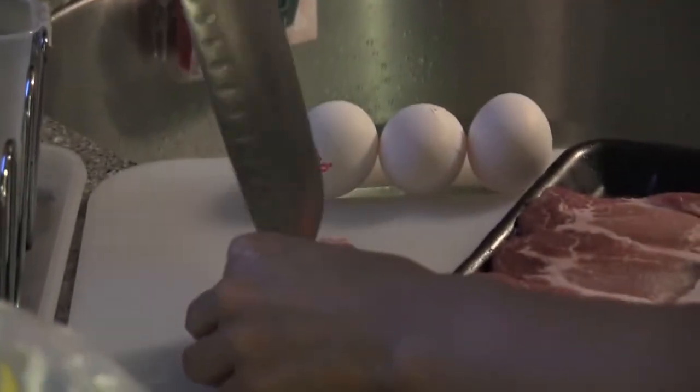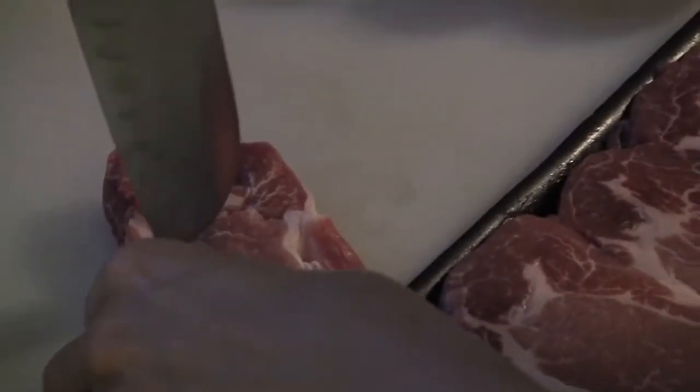I'm cutting the fat and veins so that when you deep fry it, because the temperature is so high, it shrinks the meat. So you need to cut the veins and fat so it doesn't shrink.